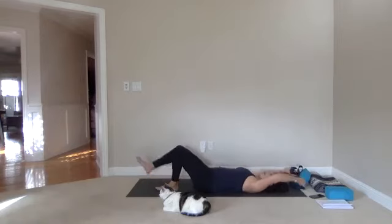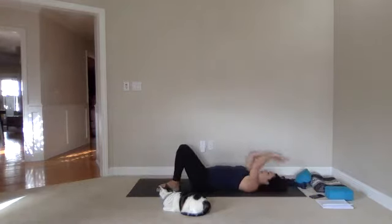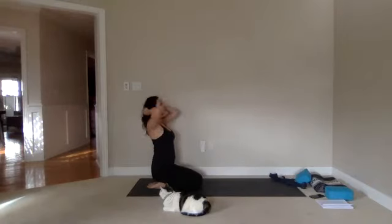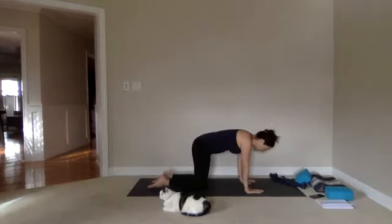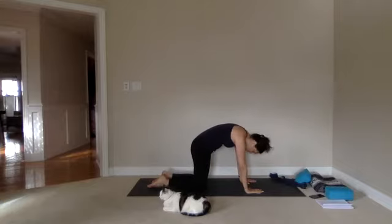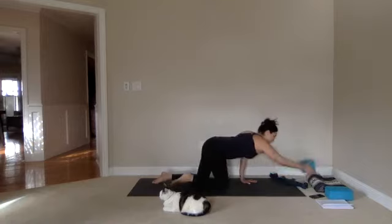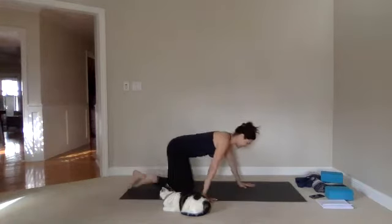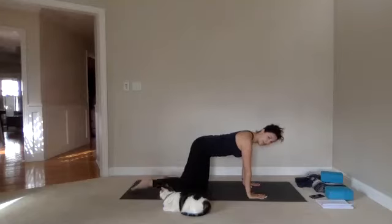Extend your arms and legs away from each other for one long big stretch. Then bend the knees, bring arms alongside your torso, roll over to the side, and come onto hands and knees. We'll take three cat-cows — inhaling, arching through the spine, lifting the chest, shoulders back. Exhaling, we round. Two more, inhaling, exhaling. Add one more inhaling, then exhale rounding, bringing chin towards the heart center. Return and move the knees a few inches behind the hips.